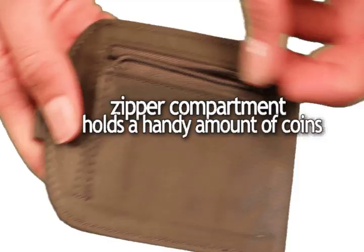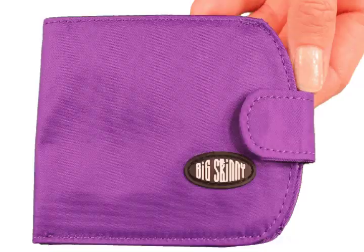Shake, shake, shake! The zipper compartment on the reverse holds a handy amount of coins.